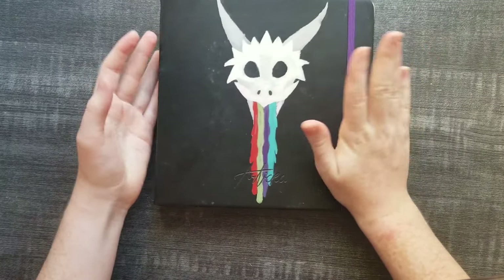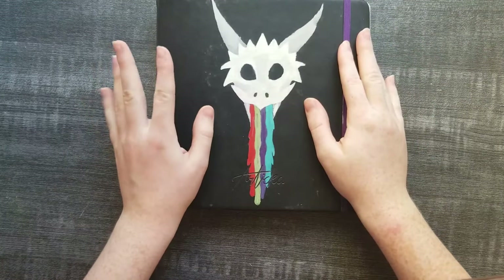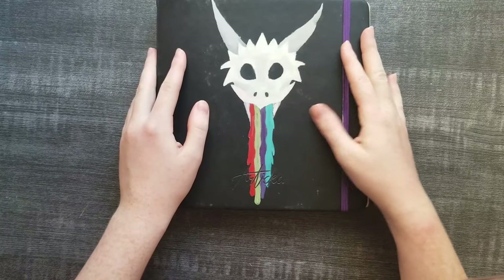Hi everyone! Almost a year ago I did this video of learning to draw cats.